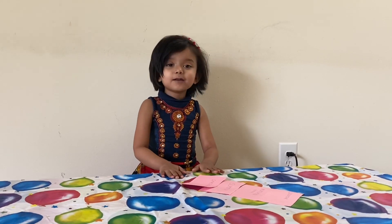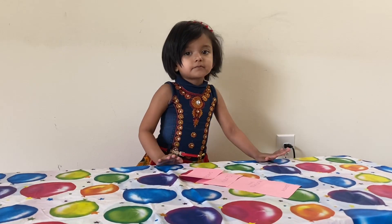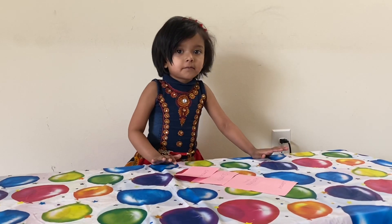Hello, Diksha. Hello, Mommy. Today we will learn about the seasons.